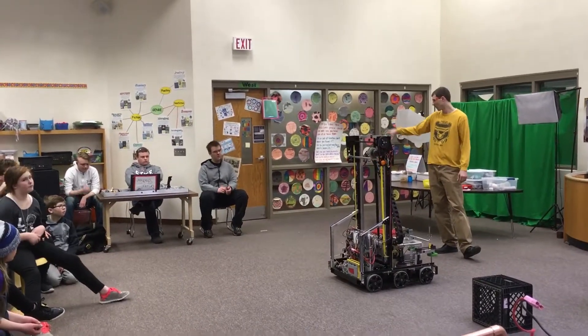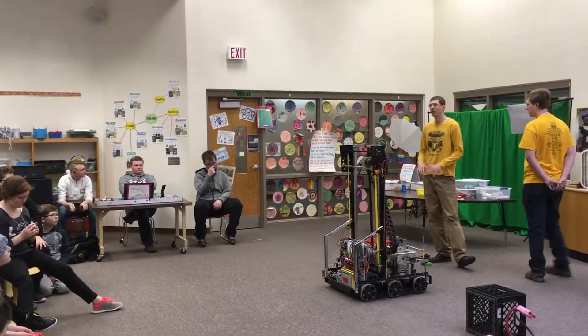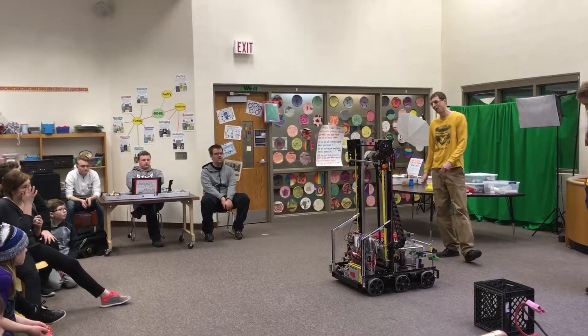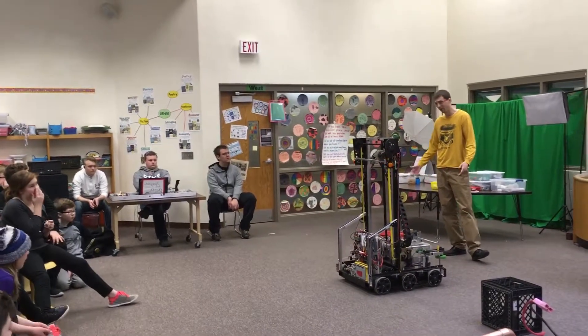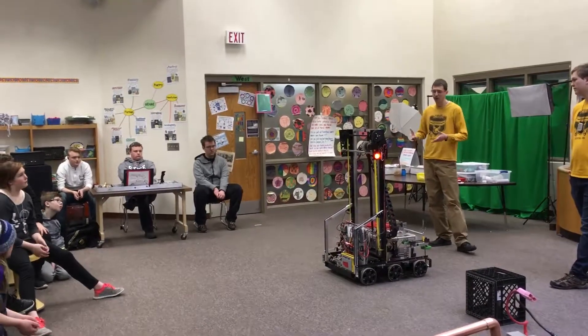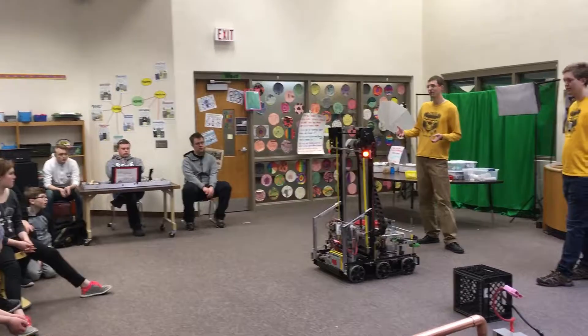We have cameras on board that you can see up there from the driver's station, so you can line up with stuff. There's a lot of elements to this. This is by far our most complicated robot that we've ever built at Byron High School robotics team. And what we want you to do is get a chance to get in here, start asking questions about this machine — and also, like, how do you build it?